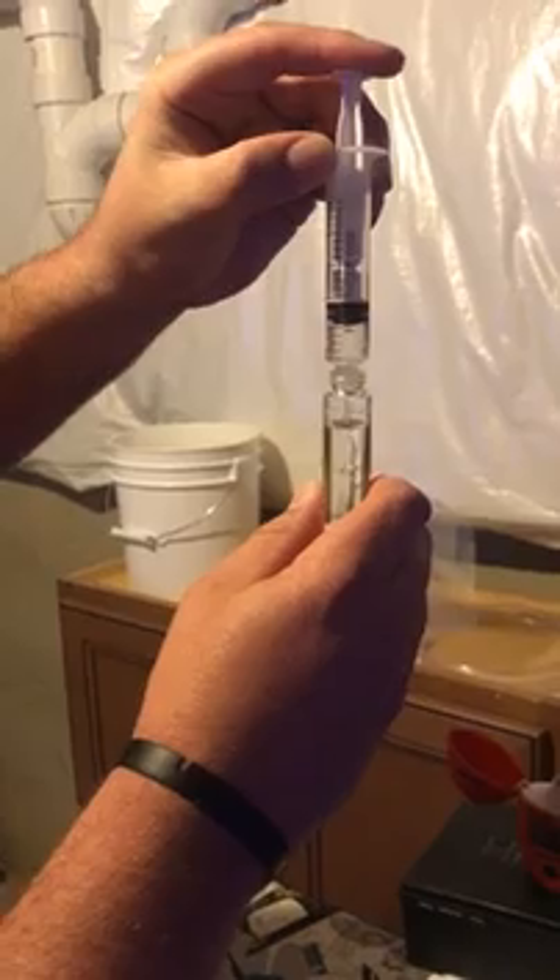I'm going to go draw 10 mL out of it with a syringe. The cuvette's like any other test cuvette — it's just got a line you fill to.